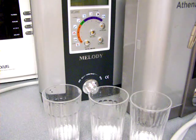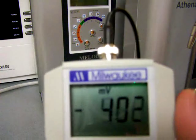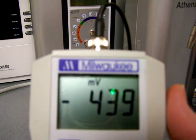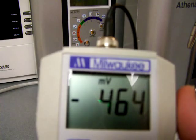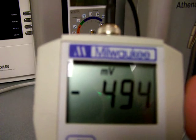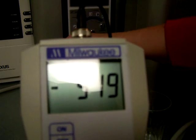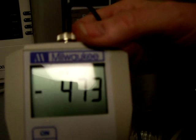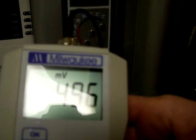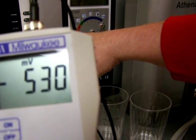Alright, so that's the pH. Now the ORP. So it's going to be over negative 500, or stronger than a negative 500 for level 1. I'm just going to call it somewhere around negative 520. I just stirred it and it went down a bit. I'll call it negative 530.